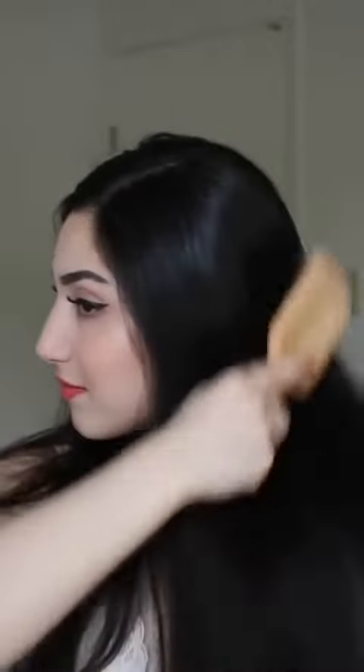If you're too scared to get bangs, you can definitely try out this hairstyle. It's super easy to create — it's so crazy how simple it is.